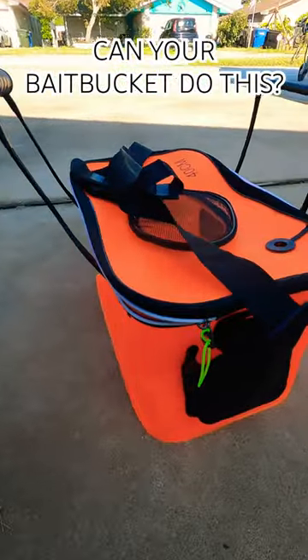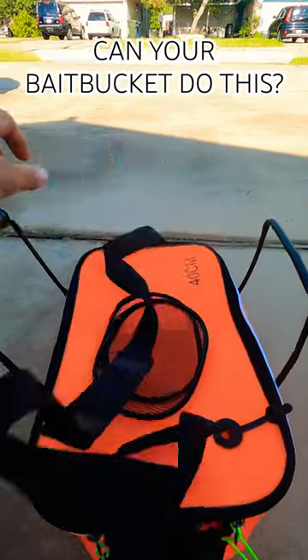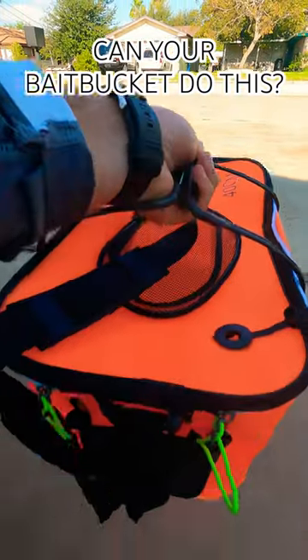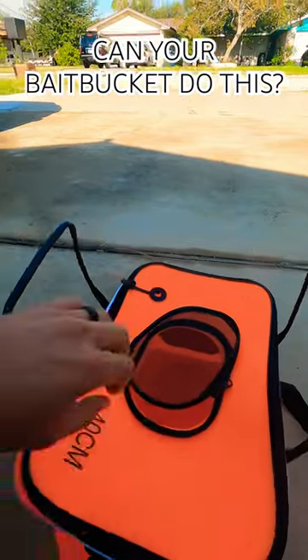This thing comes with a strap on top — you can throw it over your shoulder. It's got these two handles on the side. One of my favorite features is this top little screen. You see that? You can zip it up — this is going to keep those mullet inside, because mullet like to jump.